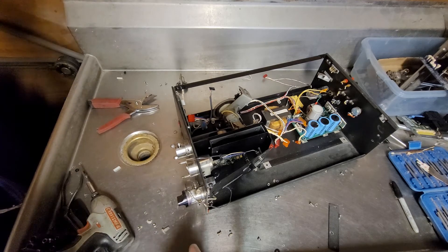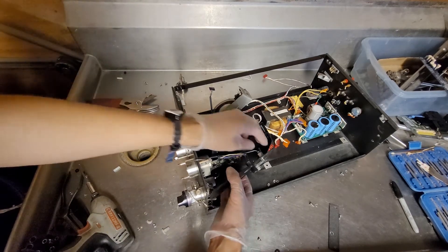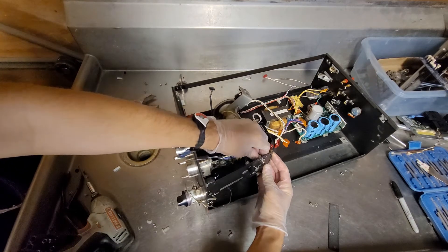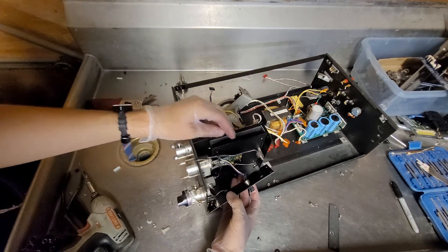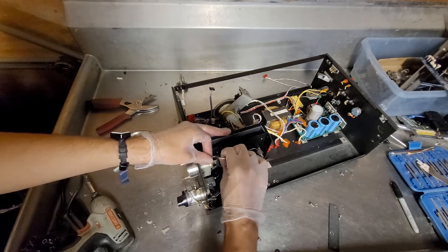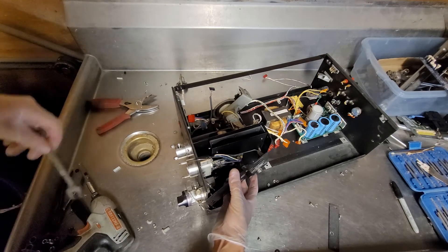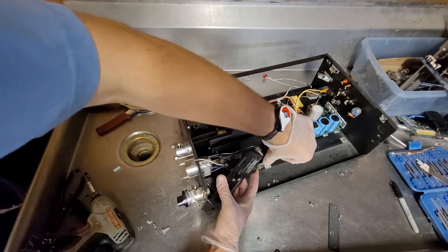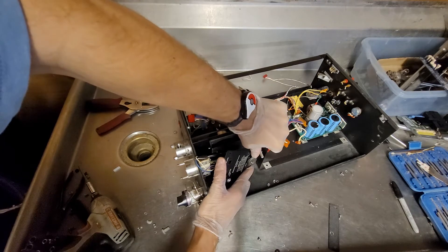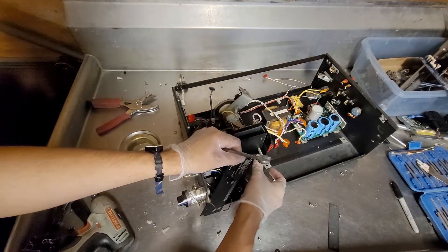In theory, the place that this came from, since they sold it to me, would have removed any dangerous chemicals. The same place is supposed to remove hard drives or erase them before I buy the items from them, but they don't do a very good job of that either.